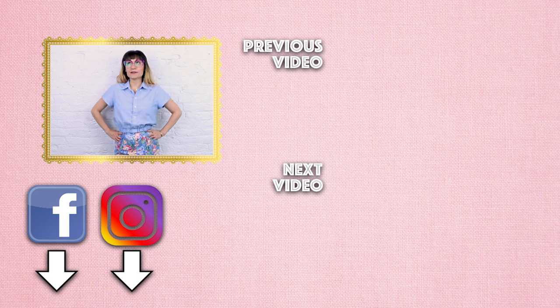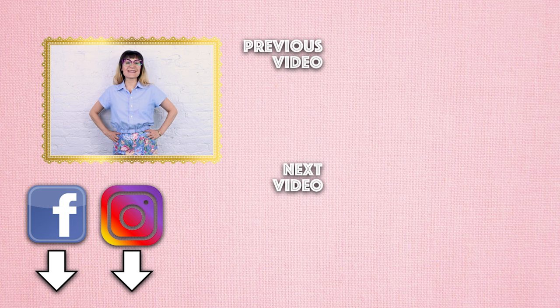Don't forget to add me on Instagram, Facebook, Twitter, TikTok — all the socials — so that way we can stay connected and creative together. Thanks so much for watching.